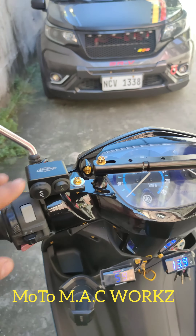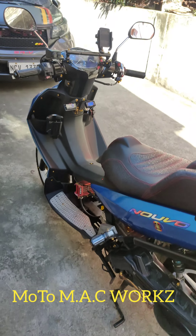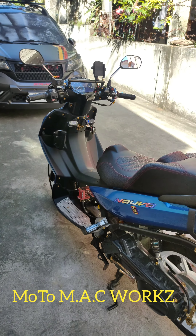Ito yung mga holder niya na ginawa namin. So update nyo na lang kayo mamaya pagka nakikabit na namin yung front shock saka yung Brembo Caliper.